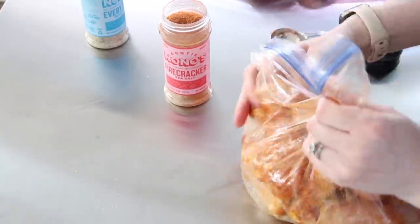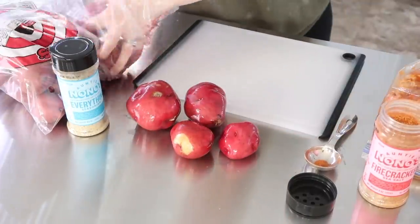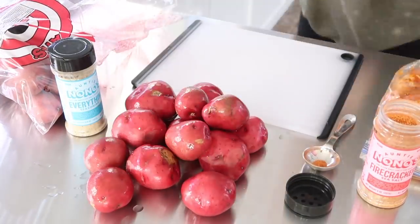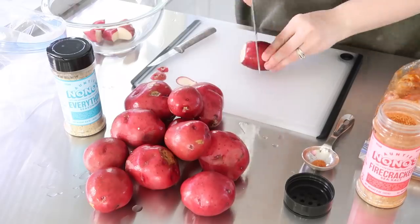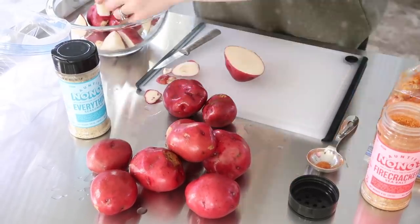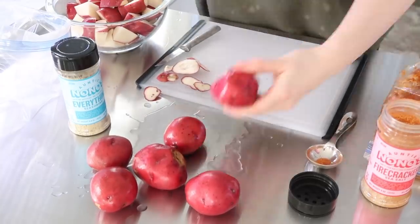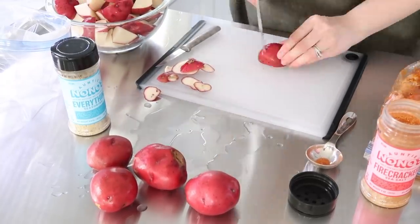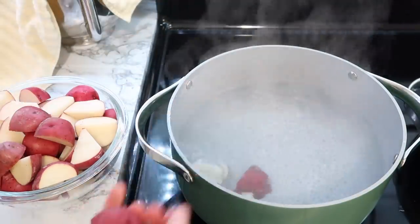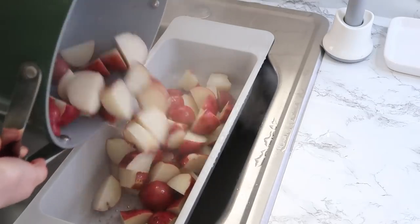Let me tell you a little more about Auntie Nonos spices while I'm cutting up my potato wedges. These seasonings are paleo-friendly, vegan-friendly, gluten-free, non-GMO, kosher, and no MSG. The flavor profile of the firecracker sea salt is a spicy salt with chipotle, jalapeño, and scorpion chilies. Beyond meats and veggies, you can add this to a slice of pizza, popcorn, chili, eggs and toast, or whisk it into a vinaigrette to make an amazing salad. It has so many possibilities.